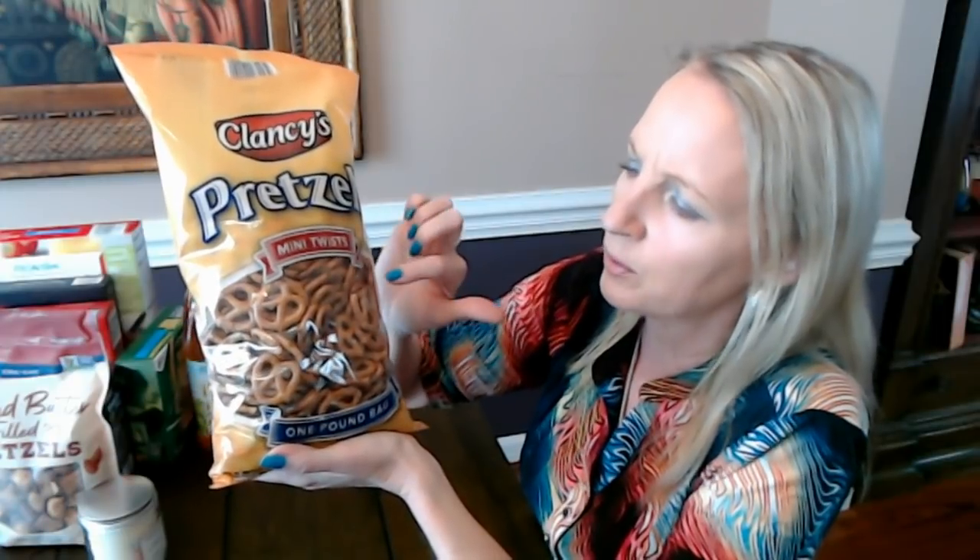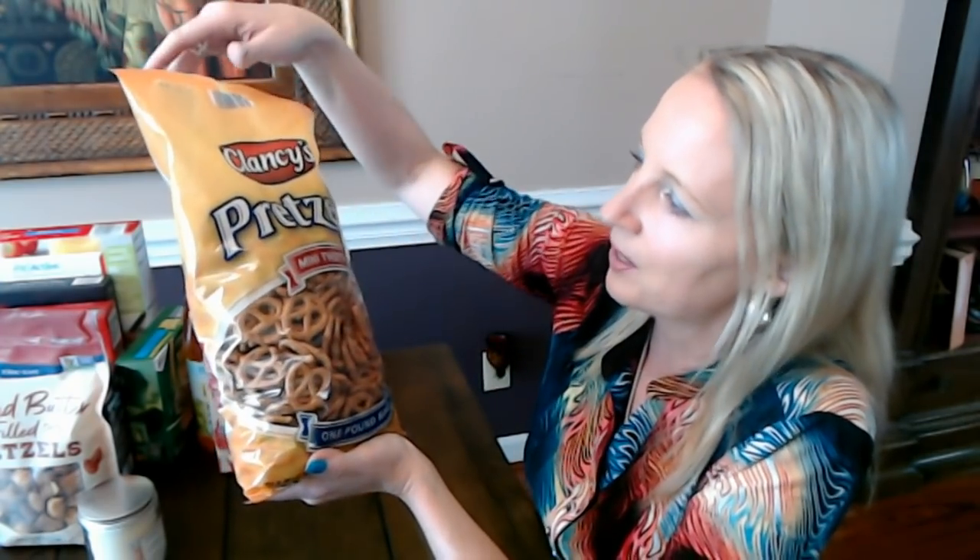Here's something I haven't bought in a while — my kids kind of got tired of pretzels so I quit buying them, but my younger son asked for pretzels. So I picked up this package of Clancy's Mini Twists pretzels — a one-pound bag of little pretzel twists. These are still only 85 cents at my Aldi. They have little rods too, but today they only had the twists and that's fine.